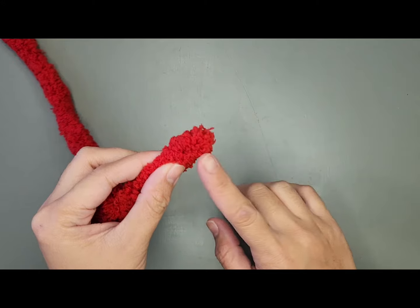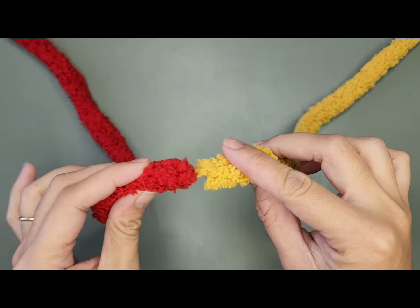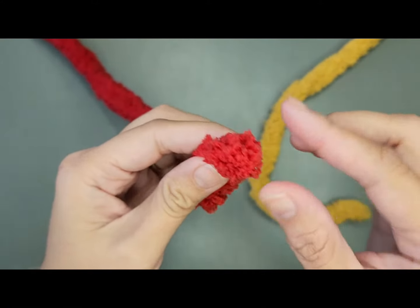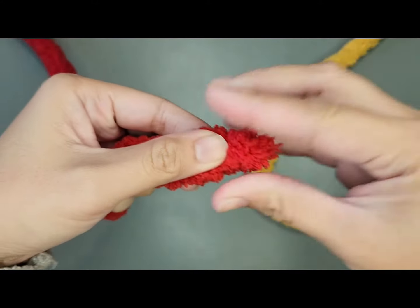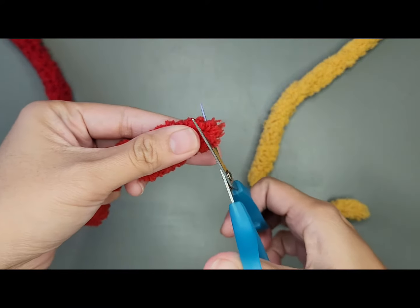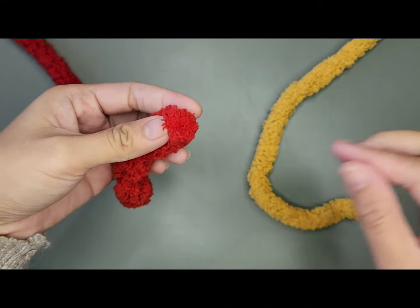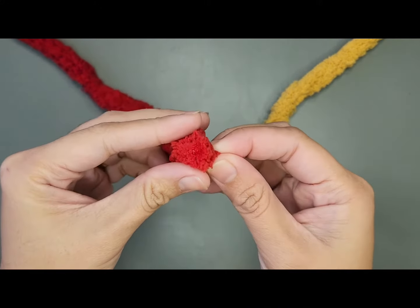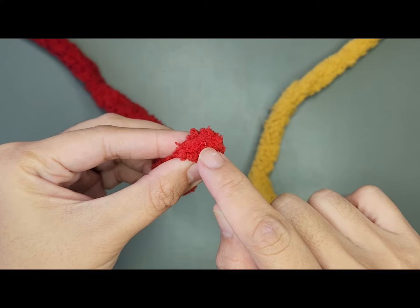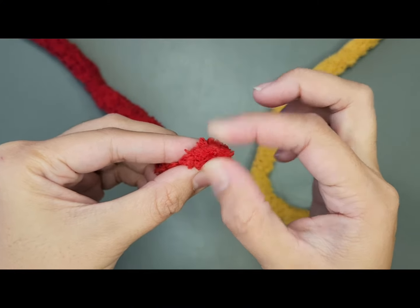First, trim both ends of your two yarns. After trimming, you will see this plastic thing at the center of your yarn. This is what we're gonna burn later.